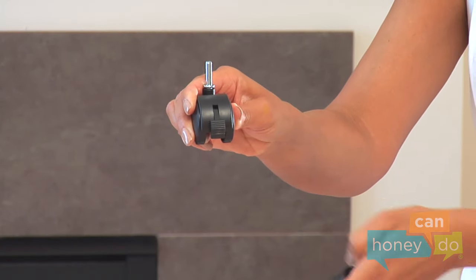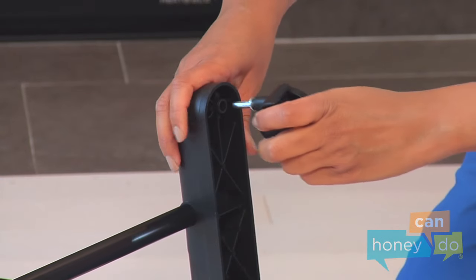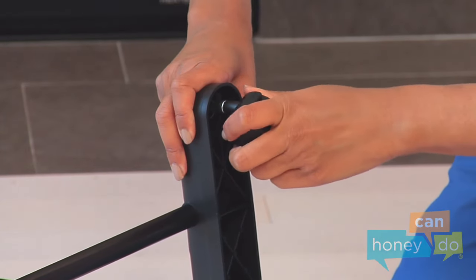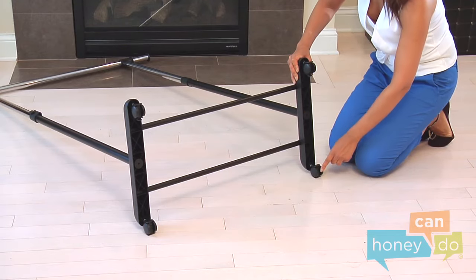Notice there are locking and non-locking casters. Choose a side and place the locking casters on the same side of the unit, pushing them in hard until seated securely.